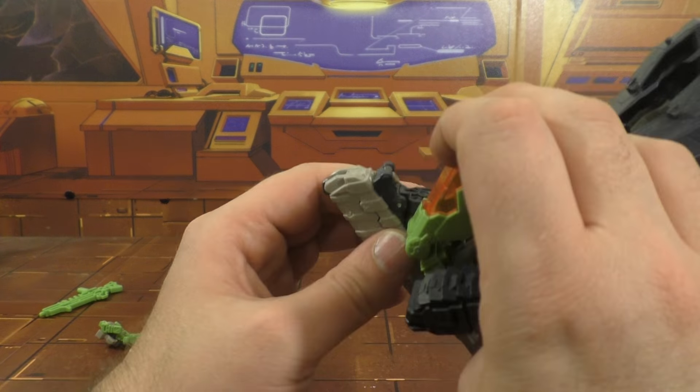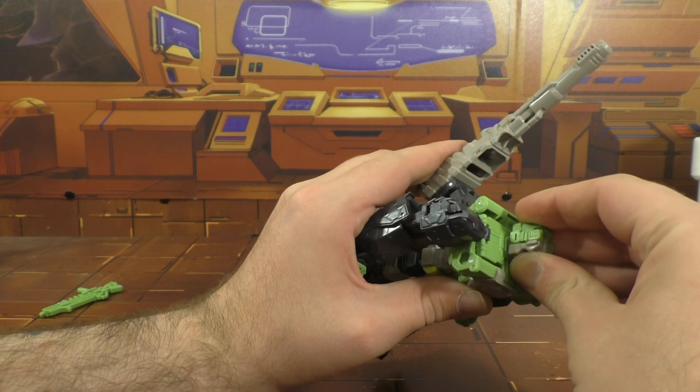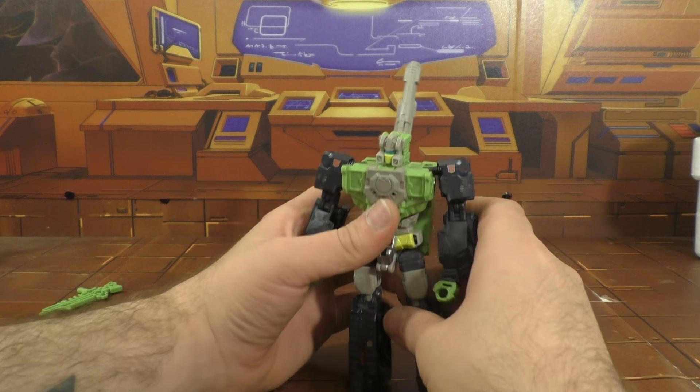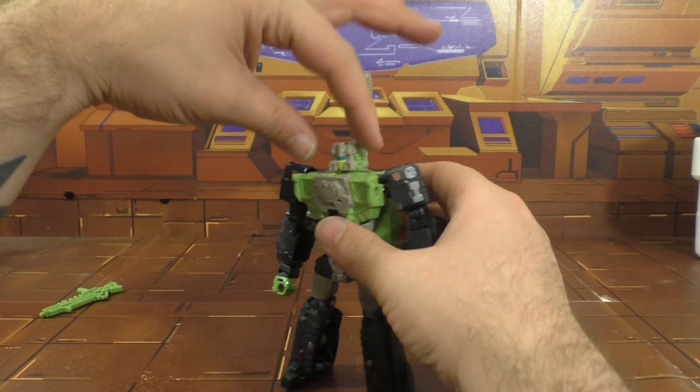Maybe we can pull it out a little bit further — I kind of like it where it's at. The arms you pull down and they just fold down like that, then you flip out the hands. Take the head here — the arms just slide back and you collapse that up. I still wish they had a little bit of a better tab there. And there's his head — great head sculpt. Perfect. Just tab that in. They nailed that head sculpt.